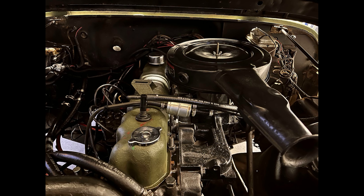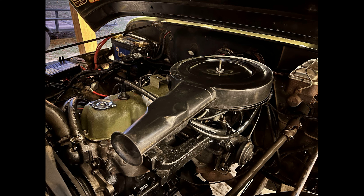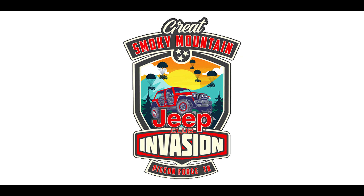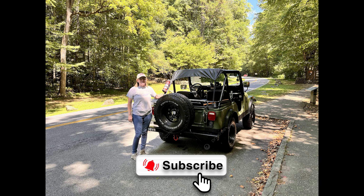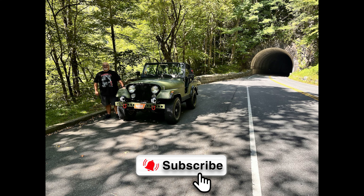The new engine was installed and tested — it worked great. With a brief test period of 250 miles to ensure everything was running as expected, we went to Jeep Invasion 2024 and put over 1,200 miles on before the break-in oil was changed. Didn't use a drop of oil, and the new motor is much more powerful. Really glad I had that done. Thanks, Sean.